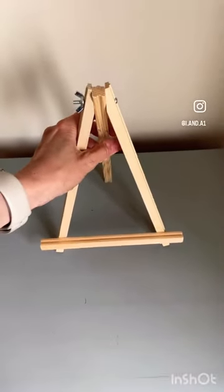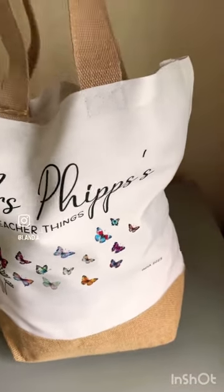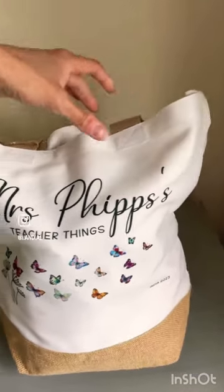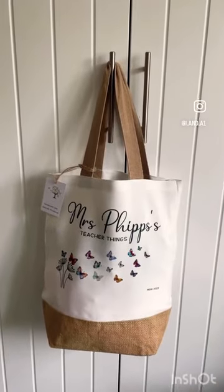I place the easel roughly somewhere in the middle just to support the back of the bag. I'm going to put the handles over the back and then try and smooth out the bag. I actually prefer it on the one handle rather than the two, so I've changed it over.